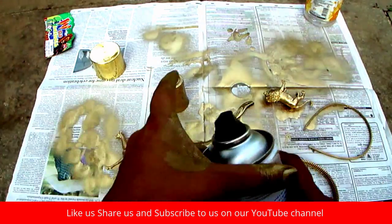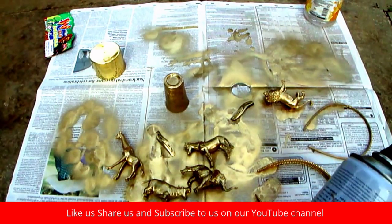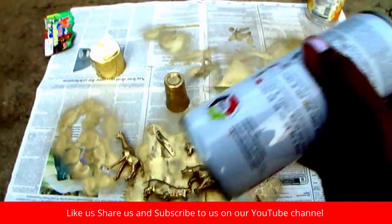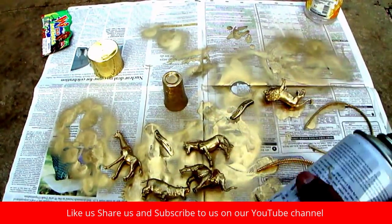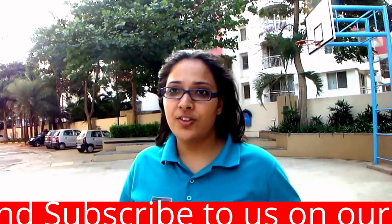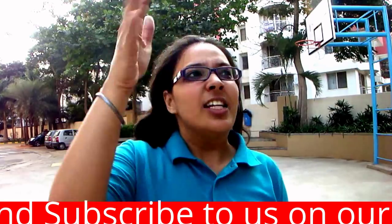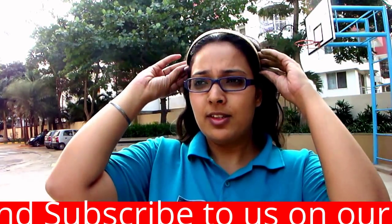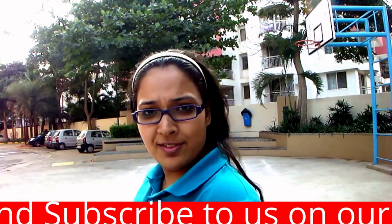I almost forgot — when you go to buy spray paint, shake it and check. You can hear this sound; if you hear it, then buy it. If not, don't buy it. So folks, that's it! There's too much wind blowing — what should I do? Hmm, how's that?